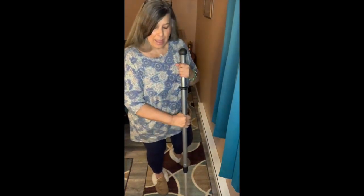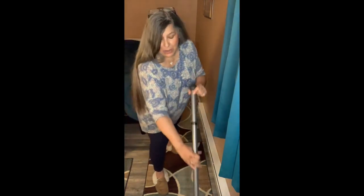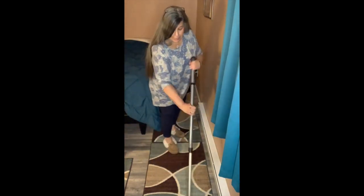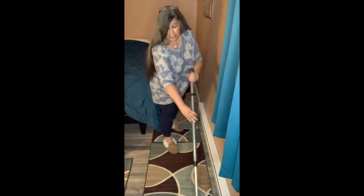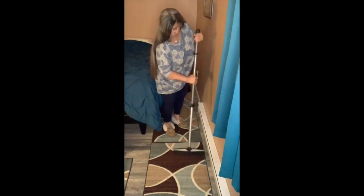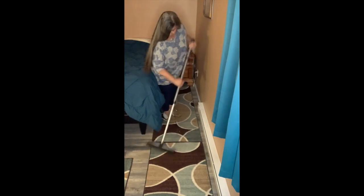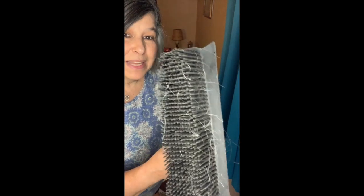I am going to demo to you how you can use it right now on carpets. It does great — just keep it and you are pulling it towards you. But look, you want to see? That's what it picked up. Look at that. Yuck! So yeah, you want to clean those entry rugs, but it's great for it, right?